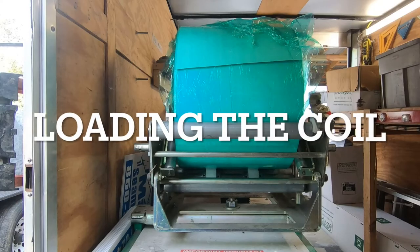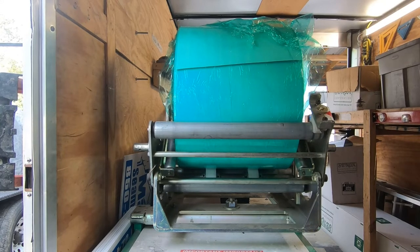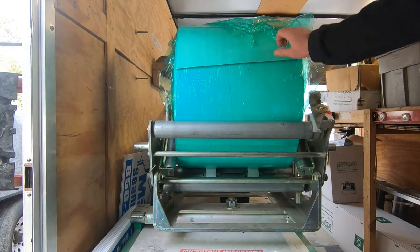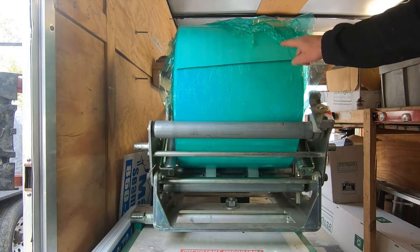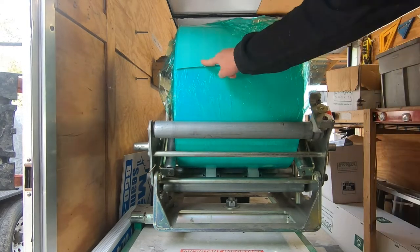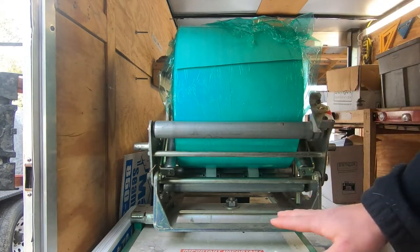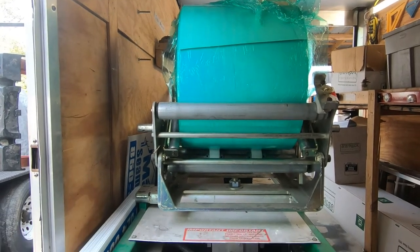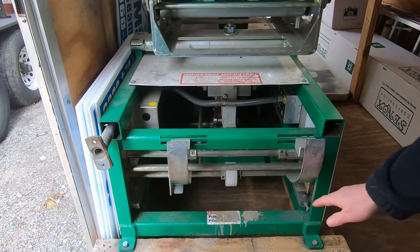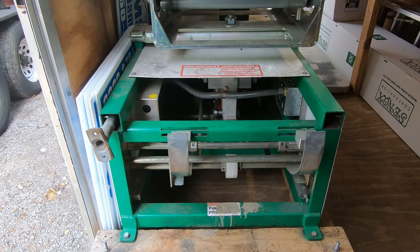I'm now at the back of the machine where the coil is fed in and where the whole process starts. Up here you're going to see the roll of coil — this is where it had previously been cut. The first thing that we do is cut dog ears on each corner of the coil to avoid jamming the machine, and then of course you would unroll this and feed it into the machine. It is fed in right down here through these rails. There's already some gutter still in the machine so I'm not going to show you how to actually load it, but we're going to walk through the whole process anyway.